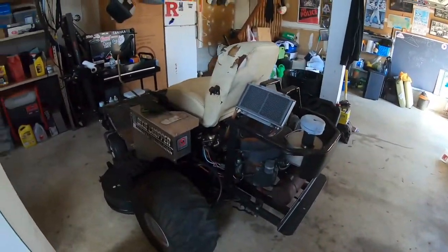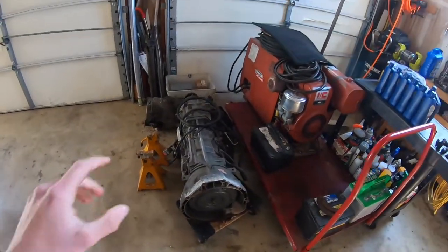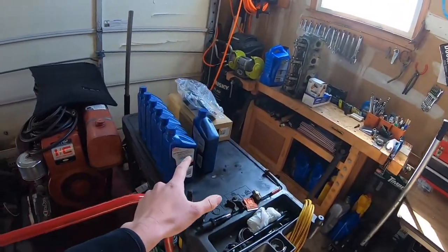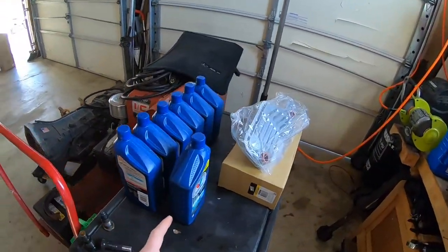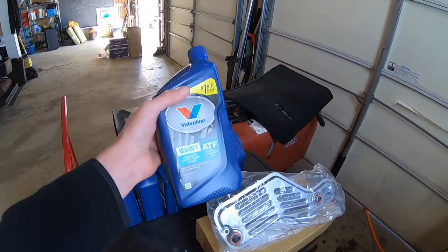All right, check it out. We got glasses on today. I'm feeling studious today. We got a full head of curls. We got lawnmowers, arcade machines, four liters, and transmissions. Speaking of transmissions, I'm feeling good because today is going to be my first transmission video up on the Platinum Garage. Today, guys, I'm going to show you how to replace your transmission fluid.